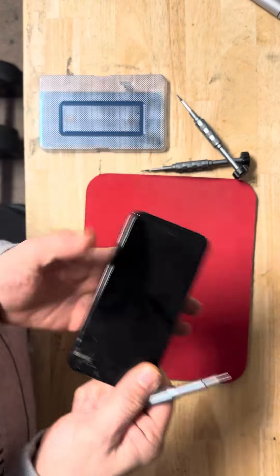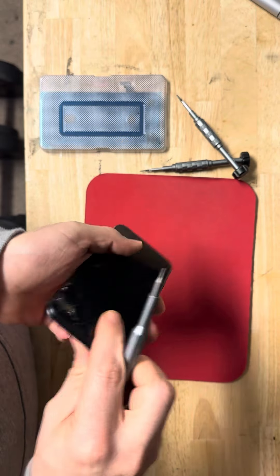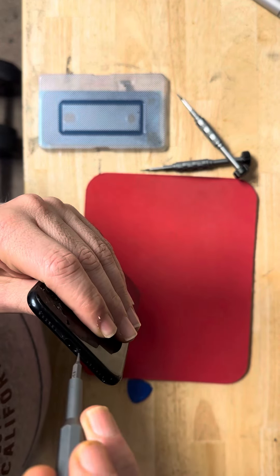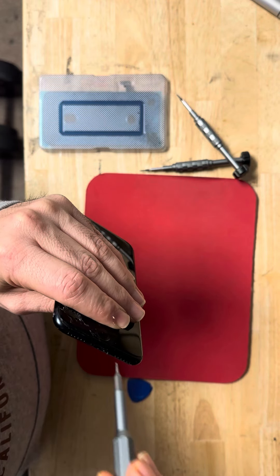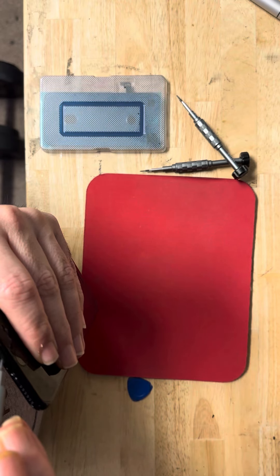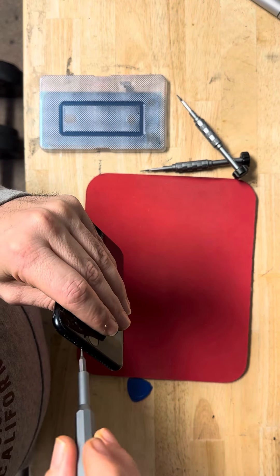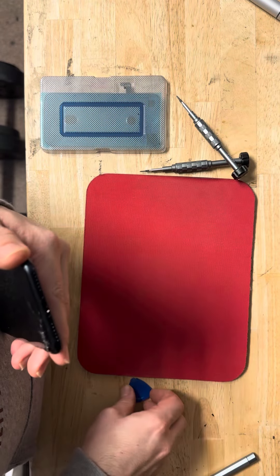Today we are fixing the SE3 screen replacement. First we start with taking two screws at the bottom. The SE3 uses the same screen as the iPhone SE2 and iPhone 8 — there is no difference. After we take the first two screws, we move to the next step.